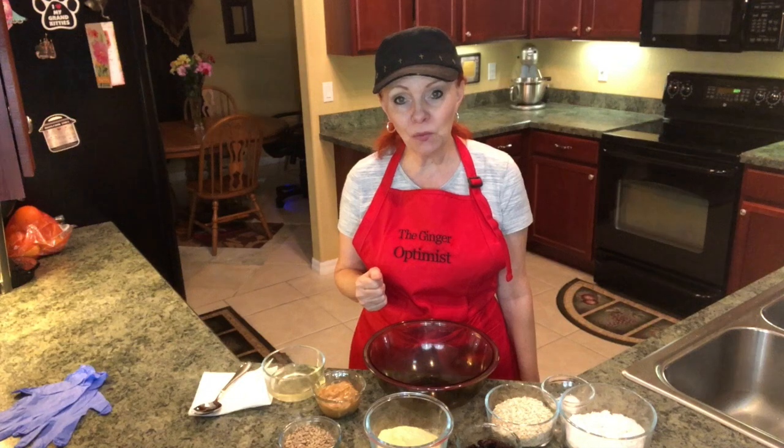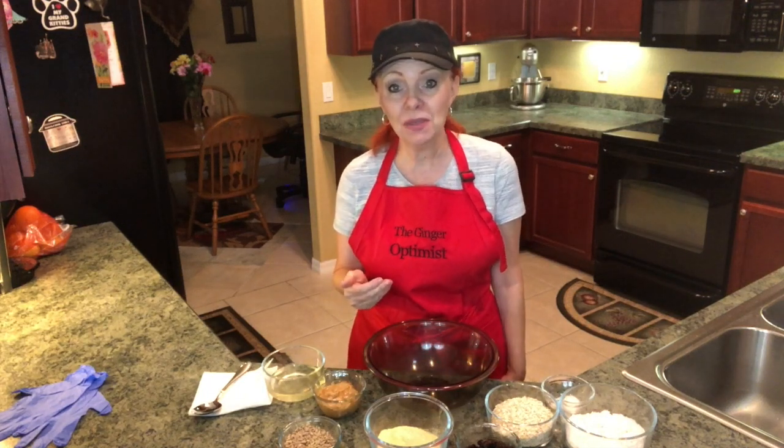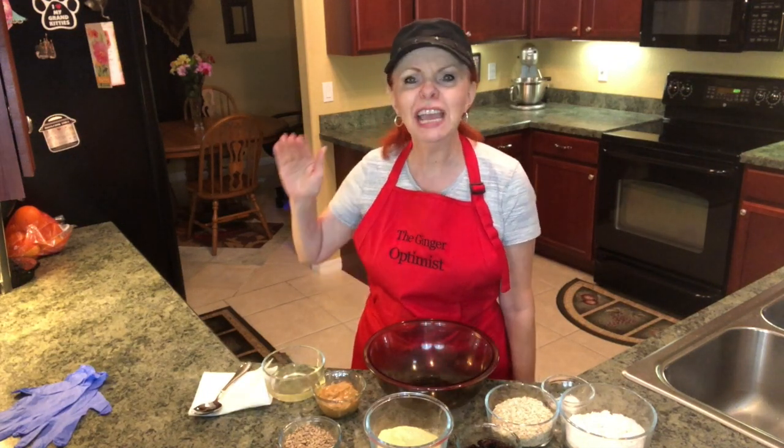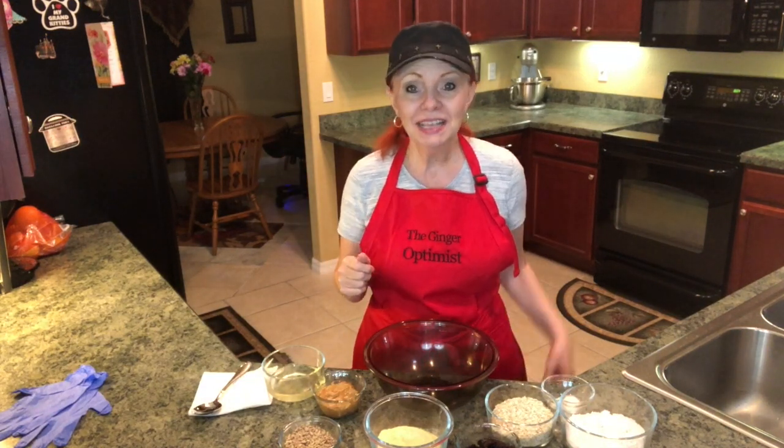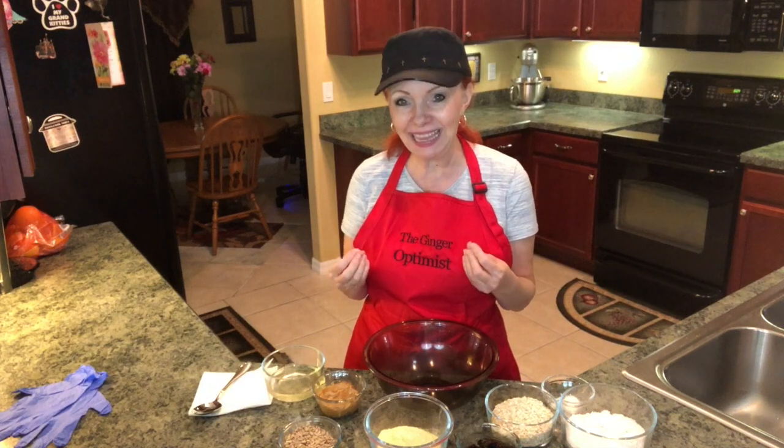My neighbor is an avid bird watcher and she shared this recipe with me, and oh my goodness, she has so many beautiful birds that are always coming around her yard. So let me show you how we make this suet cake.